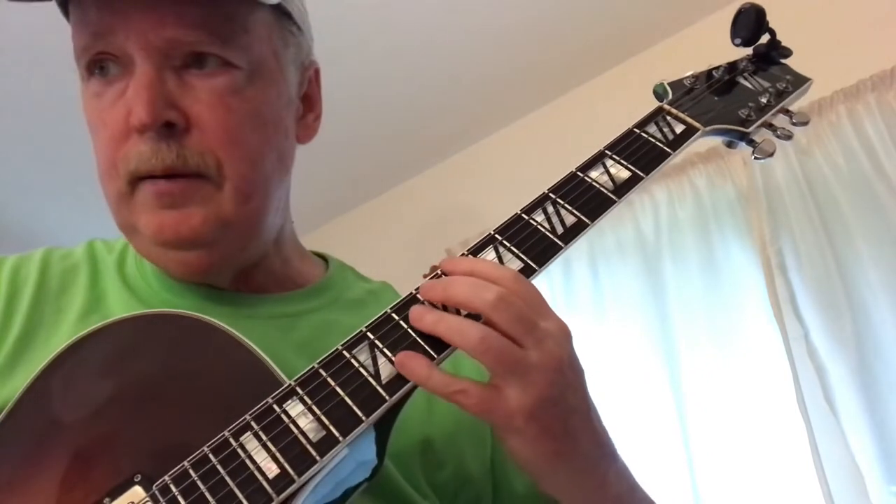Now we've got C minor with E-flat as the melody on top. So I'm barring the first two strings. I've got the ring finger on the fourth string, and I've got the C on the sixth.